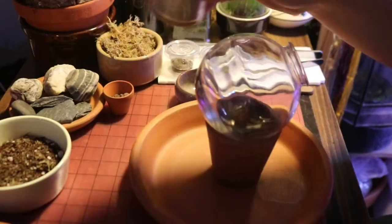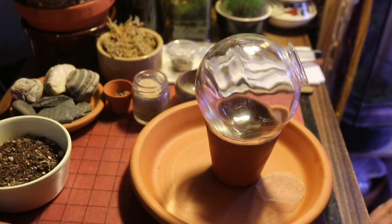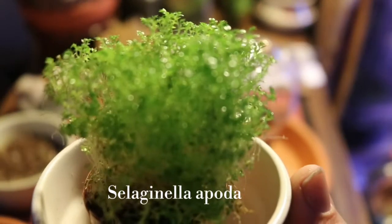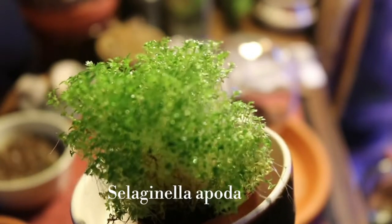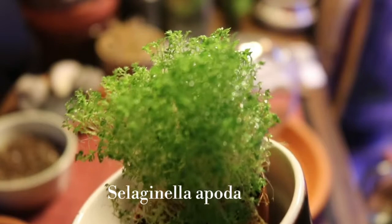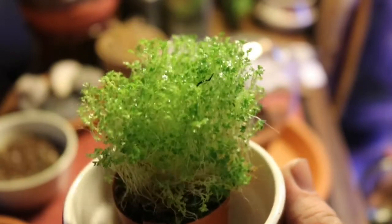I also have some extra sand in case I need to use it towards the top. You're going to want to pick your plant stocking pretty early. I have a lot of Selaginella apoda, which is a species of Lycopodiaceae — it's kind of a micro fern. It thrives in high humidity and I find it doesn't grow too fast compared to other fern species, so it doesn't become an overpowering mess too quickly.